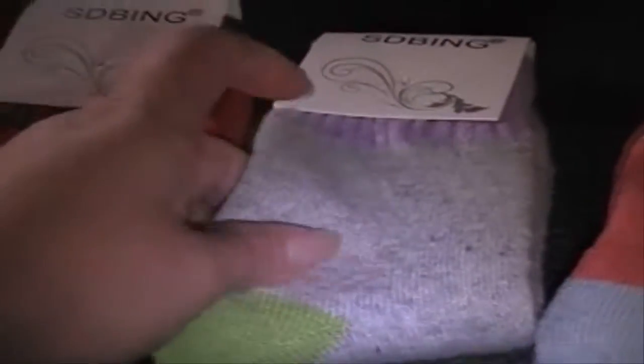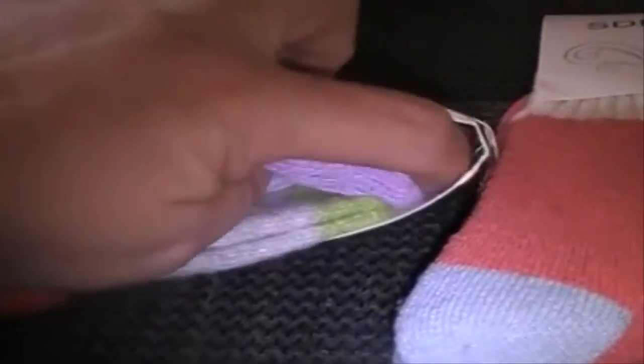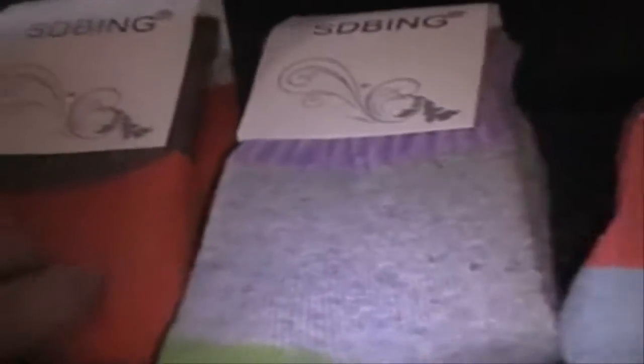These are heavier socks — not summer wear — and they're a little scratchy, but they don't feel scratchy on. I'm wearing a pair right now, though I'm not going to show you because I got them dirty. They're really pretty.